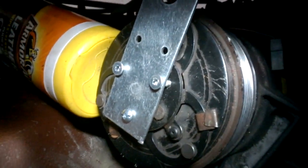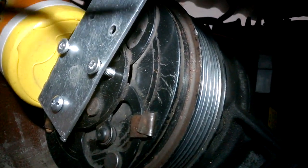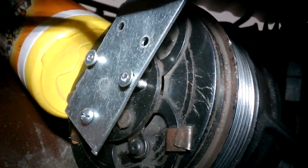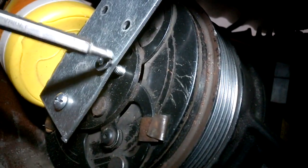To remove the clutch from the AC compressor — the radiator fan came out, the power steering pulley came out, the alternator came out, and now there's the compressor. There is a tool available but I just built myself one from a thick metal plate with three screws, I think M5, and they screw in there. There's a center bolt kept in there.